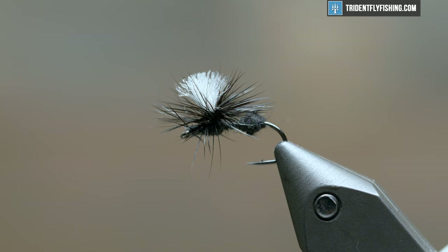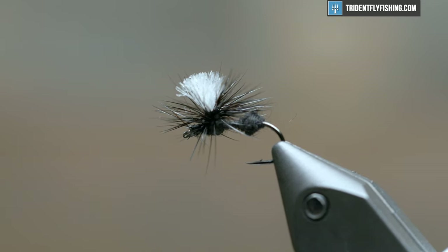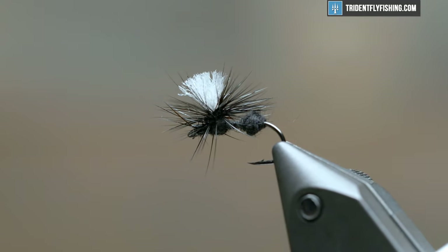It's got a parachute post — adjust that for visibility. It has a really good profile on the water, sits right in the film, and it's a fly I sort of turn to whenever you see fish rising and you're not sure what's going on. Pretty easy fly, so let's dive in and get started right now.